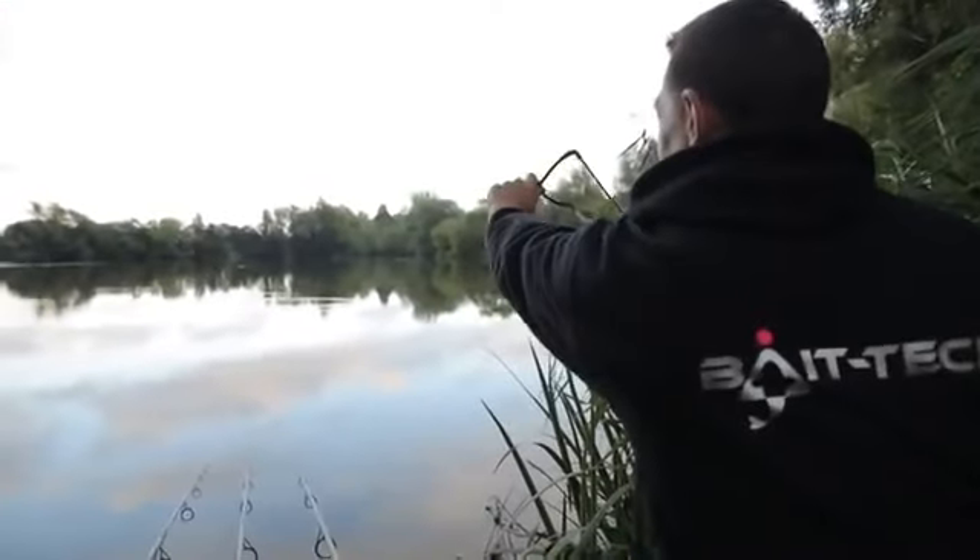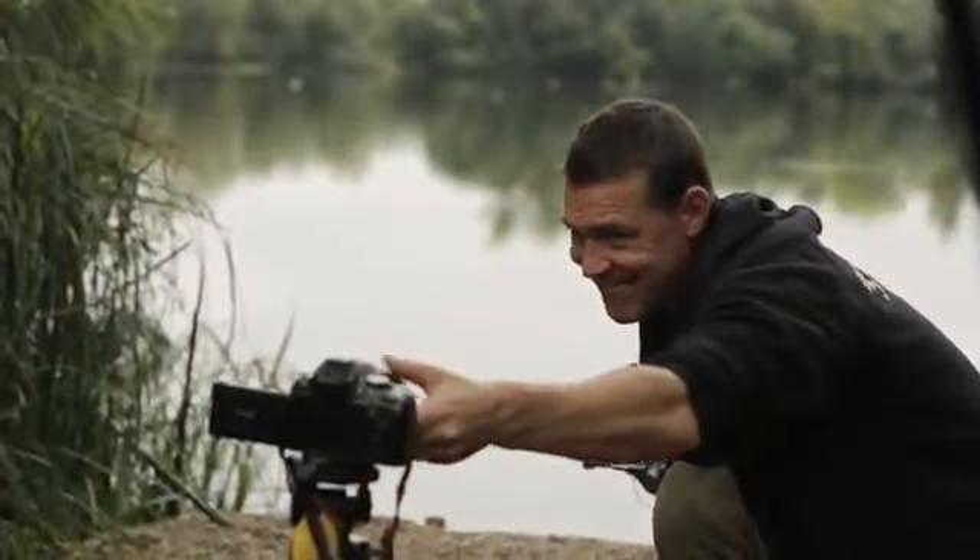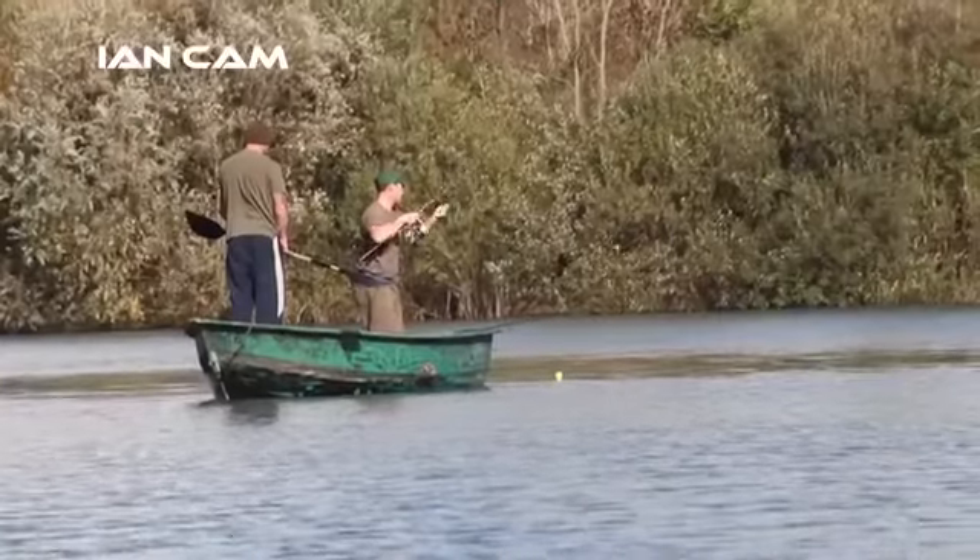Carp fishing is a challenge — that's why we all go. He films himself out on the bank, always posting pictures and writing articles for Bait Tech, giving people general feedback on what's happening on the carp scene.